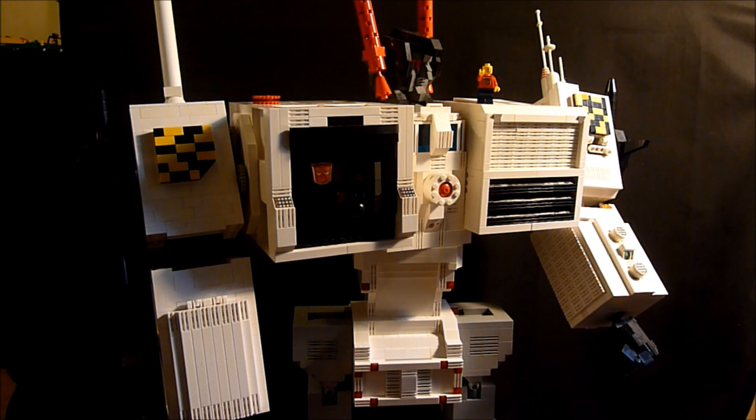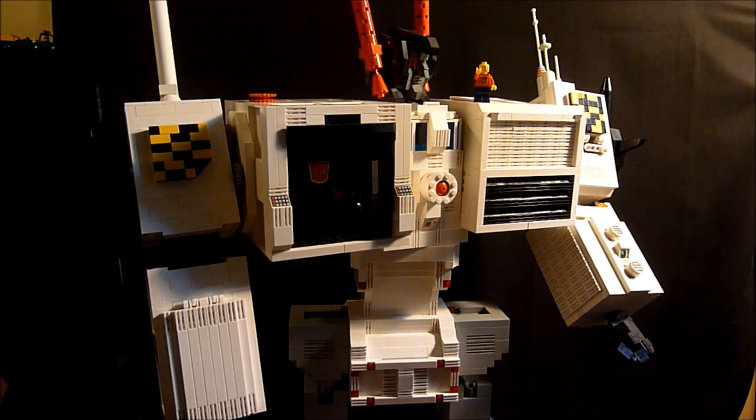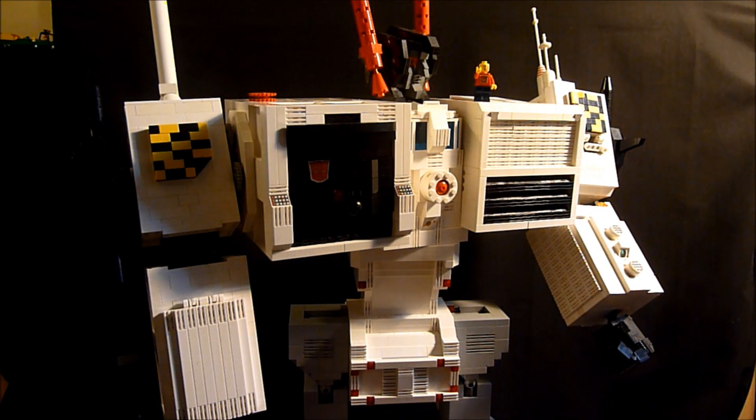Hey everybody, it's Boys with the Most Toys with you again today. And today, he's so big I can't even get him in one frame to take a good video. This is G1 Metroplex in LEGO, a whopping 33 inches tall, or a little bit more if you start counting antennas — or antennae. He is G1 LEGO Metroplex.